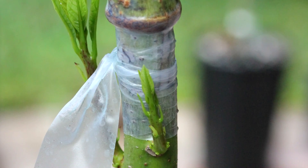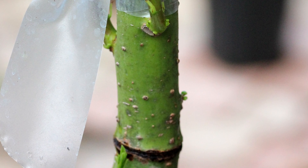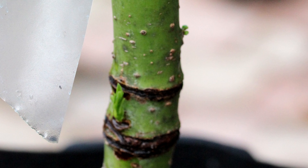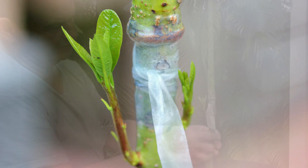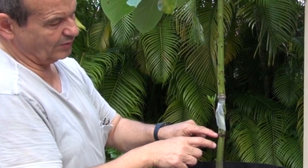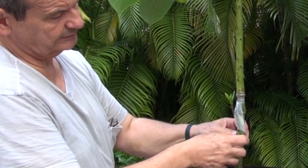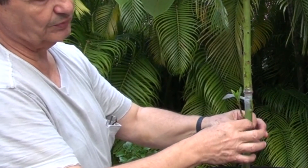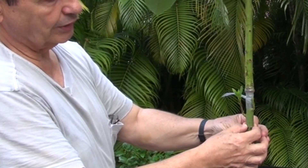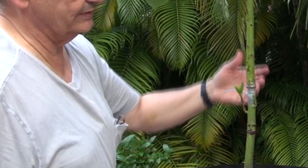Strange things are happening here. We have one big shoot going up in between the girding — the double girding. With the bark inversion, it seems like the tree is responding. You have shoots below here, little ones coming up. You have one shoot right at the bark girding, right in between, and you have two nice big shoots coming just below the bark inversion.